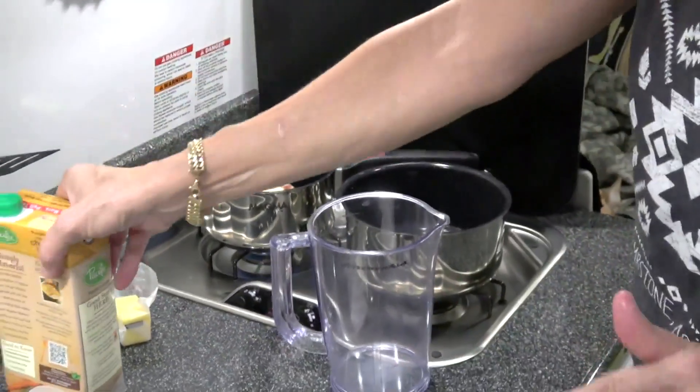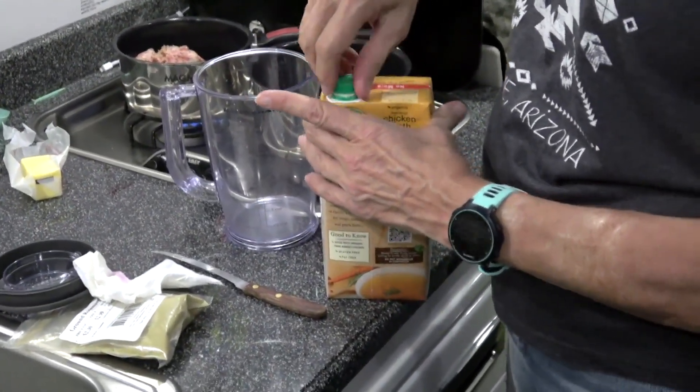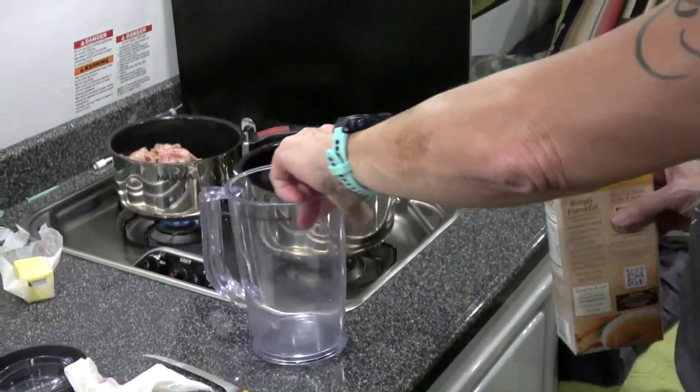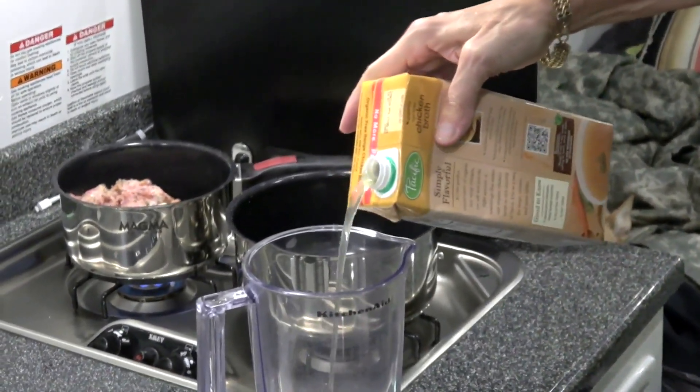I'm going to put the amount of rice that I'm going to cook, which is 310 grams for us. I'm going to put 3 and a half cups of organic chicken broth.